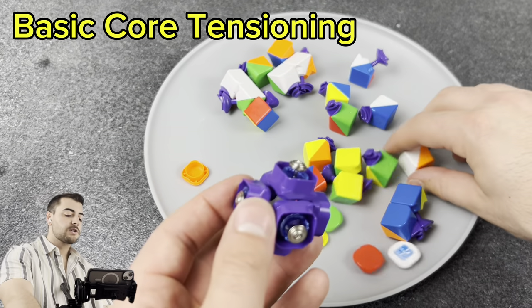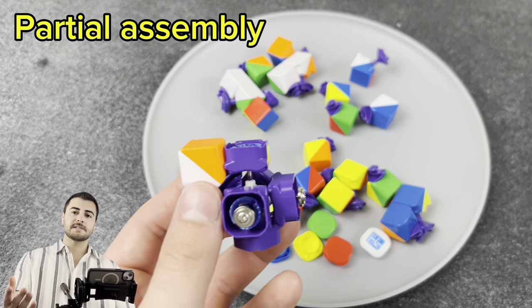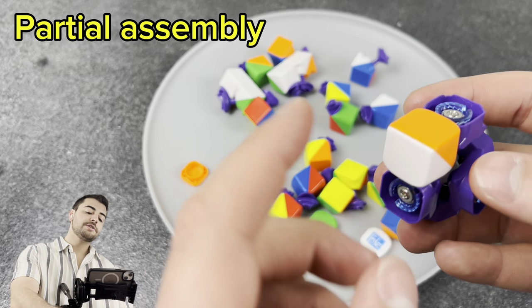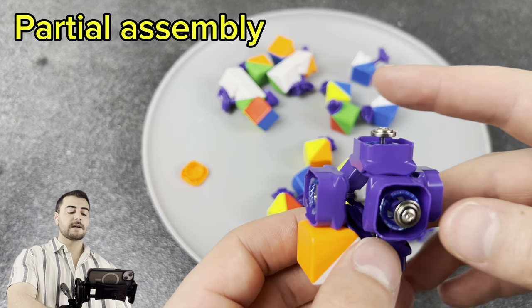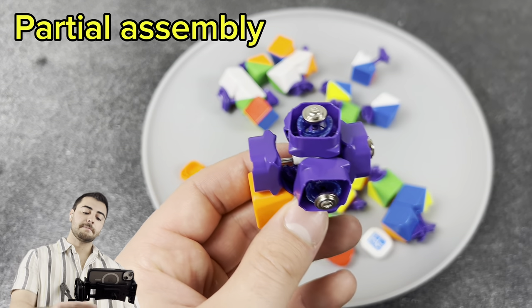Now we can start reassembling the cube. It's very important here — before you pause or fast forward — make sure you're putting the pieces on in the correct order and assemble everything but the top nine pieces.